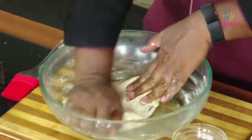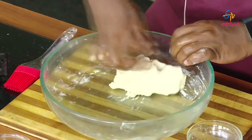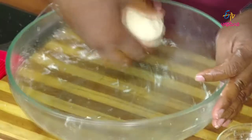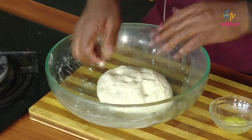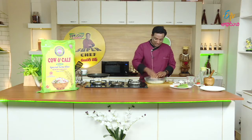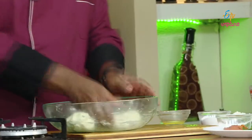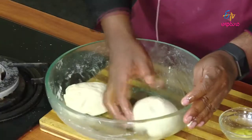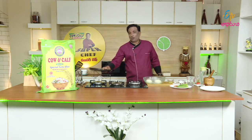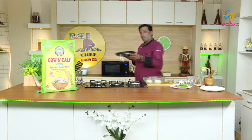We let the dough rest. Now we have to cut the dough into 3 slices. Move a soft piece and put it into shape. When we cut the dough, make it a slight size. Let's cut the dough softly. We rest it for 10 minutes.